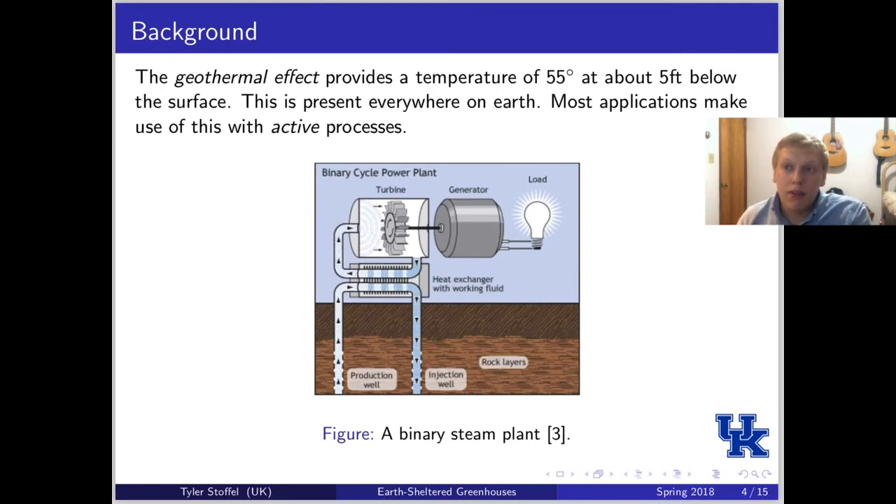Looking at some background, the main phenomenon behind earth-sheltered greenhouses is the geothermal effect, which says that pretty much anywhere on earth, if you go five feet below the surface, there's a temperature of 55 degrees Fahrenheit.